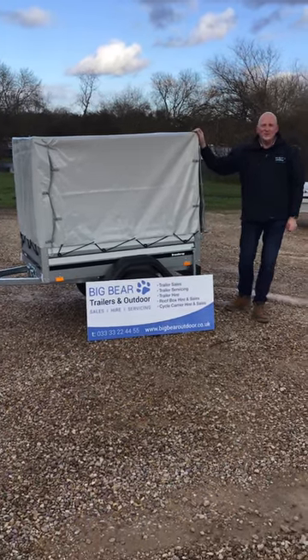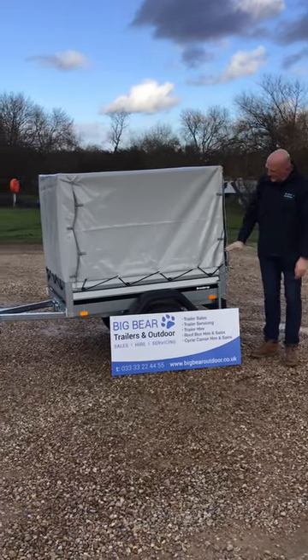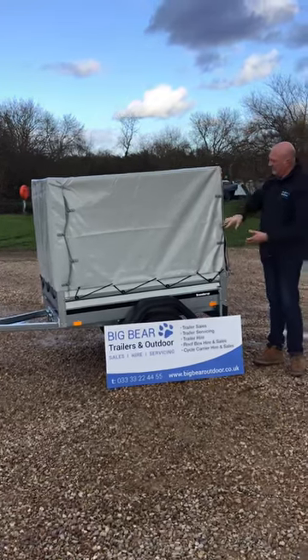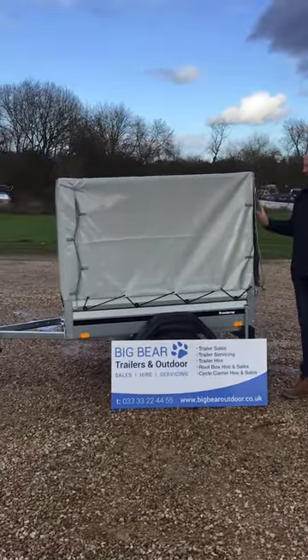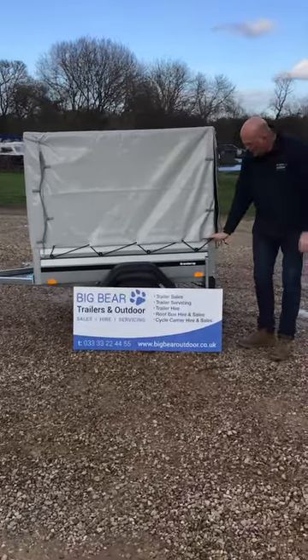Welcome to Big Bear Trailers and Outdoor. This afternoon we've got a review for you on the Brendrup 1150. This one has a high frame and a cover, so it's really quite handy if you're moving some high goods or even some plants and you need a bit of wind protection.